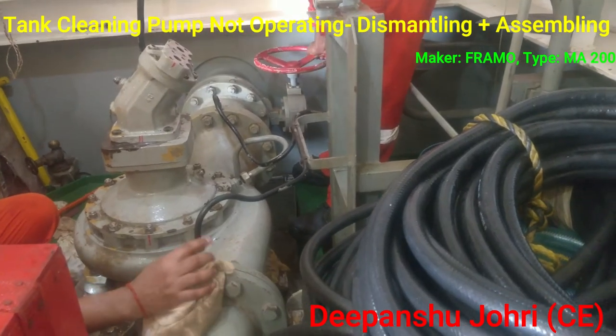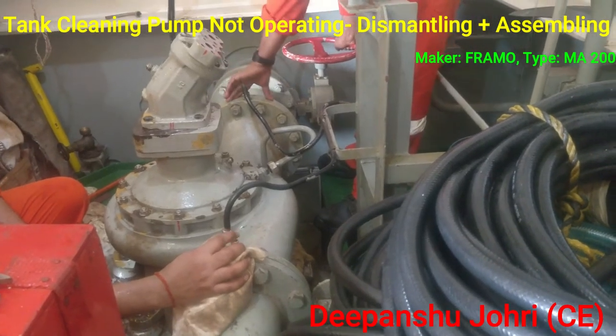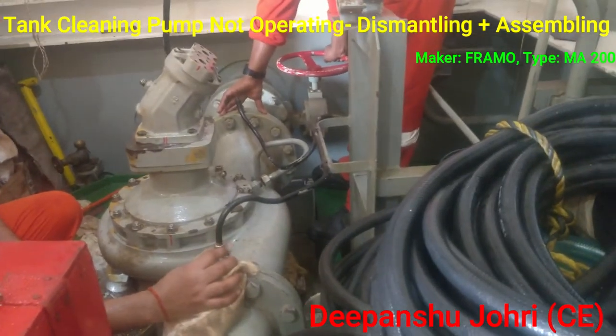Confirming the valve is operating — the spindle is moving and the valve is also operating correctly.